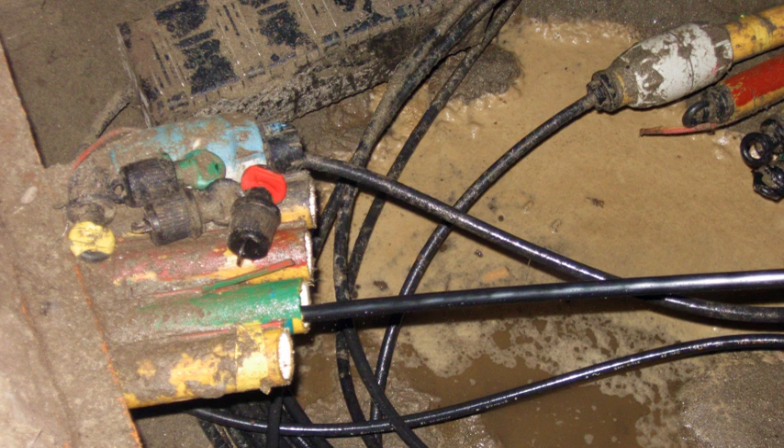Traditionally, fiber optic cables were pulled through cable ducts in the same way as other cables, via a winch line. Every time a bend or undulation in the duct is passed, the pulling force is multiplied by a friction-dependent factor, which can be reduced by using lubricant. This means that the higher the local pulling force is, the higher the friction will be which the cable experiences while being pulled against the internal duct wall.